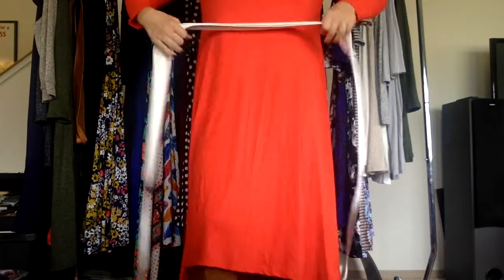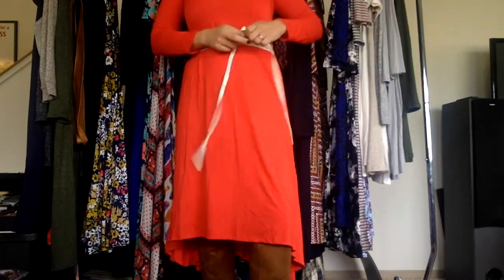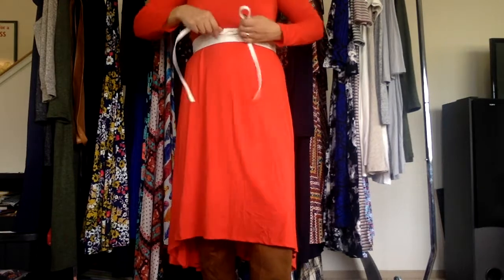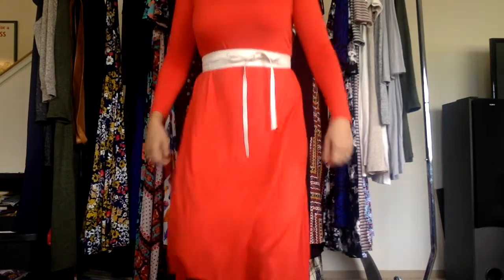Let me show you what it looks like belted because I think it really adds extra to it. There we go. Super cute, right? They are $68 and come in prints and solids. Let me know if you have any questions. Thanks for watching.